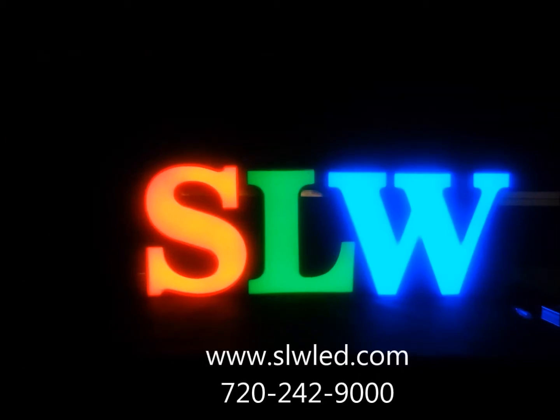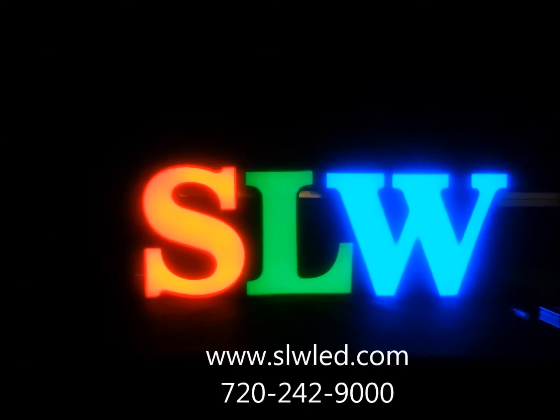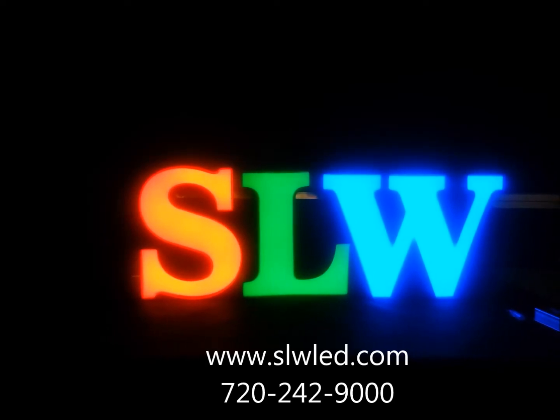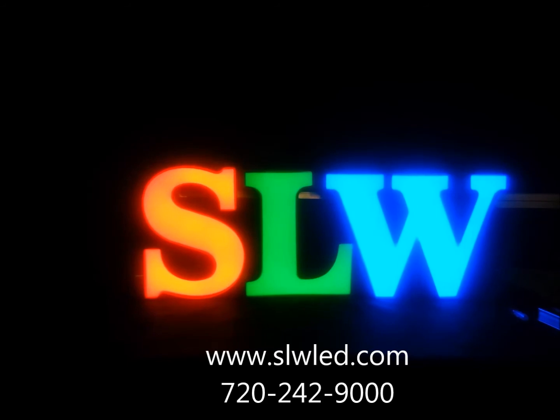For more information on our modules, please visit our website at www.slwled.com or call us at 720-242-9000 and we'll be happy to answer any questions.